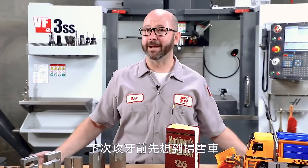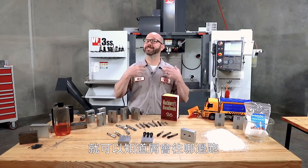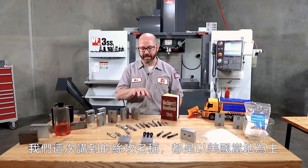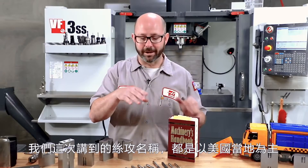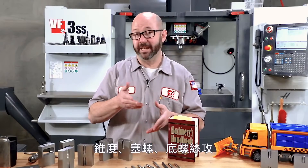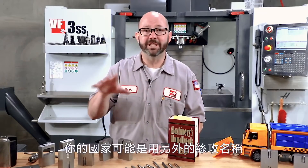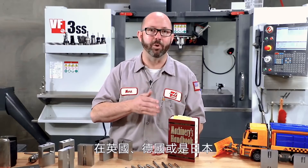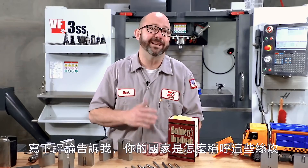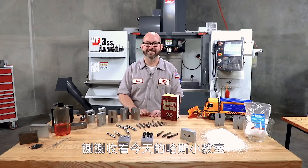The next time you pick up a tap, think 'snow plow.' Just by looking at that cutting tip you're going to be able to tell if the chips are going to be pushed into the hole or drawn out of it. I want to mention that the tap names we used today are U.S.-based — plug tap, bottoming tap, taper tap — but they might be called something different in the UK, Germany, or Japan. Leave us a comment and tell us what these taps are called where you're at. Thanks for letting us be a part of your success, and for watching this Haas Tip of the Day.